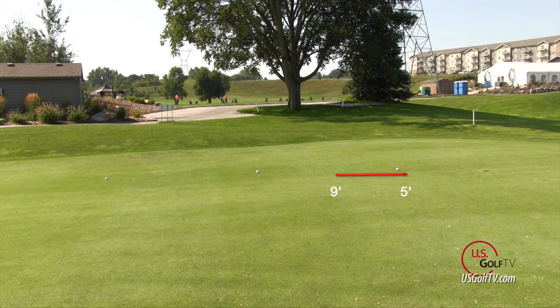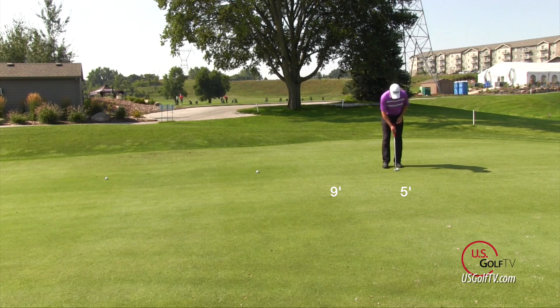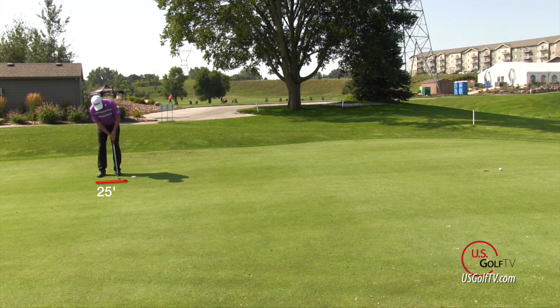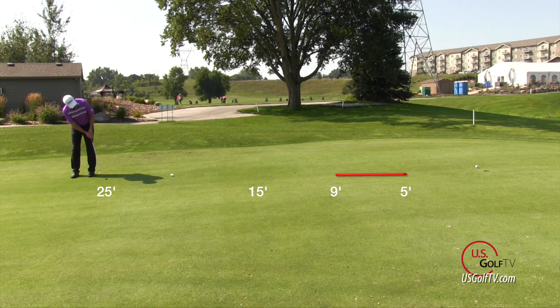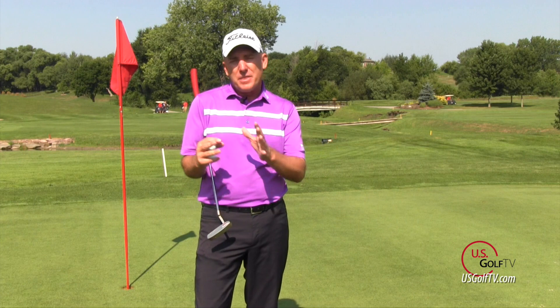From around five to nine feet, a touring professional making about 50% of those is pretty good. But the key to three-putting is once we get around the 15 to 25 foot range — for a weekend golfer, you're probably more likely to three-putt than you are to one-putt. For a touring professional, that break happens around 25 feet. So when you're on the golf course at that 20 to 25 feet and beyond range, you should be thinking about lagging it, getting it close to the hole and making a good two-putt.